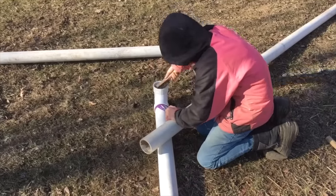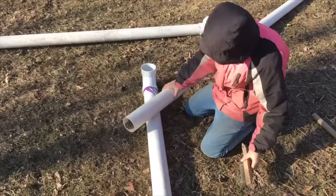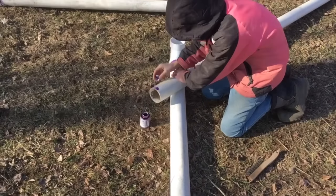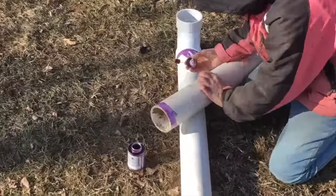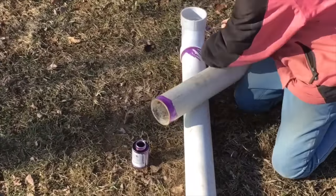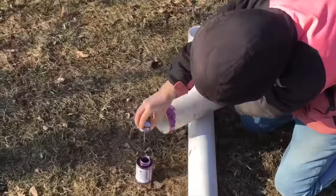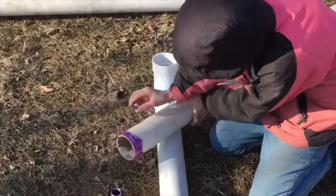You don't have to do the wire brushing if your PVC is already cooked. Once you've wire brushed both the tips of the PVC and the inside of the corners, use PVC primer on both the tip of the PVC and the inside of the elbows.